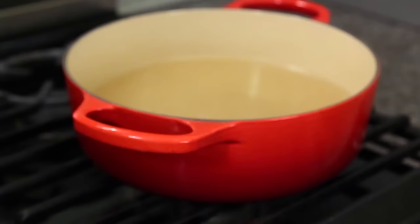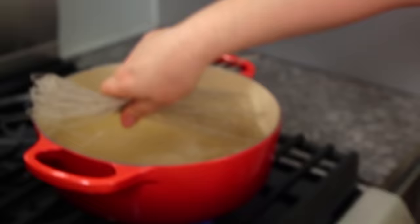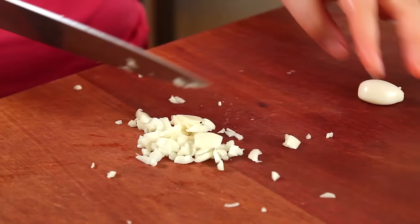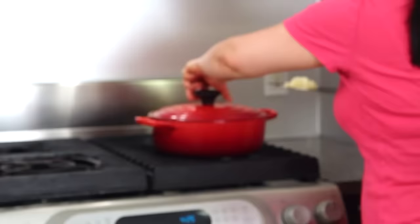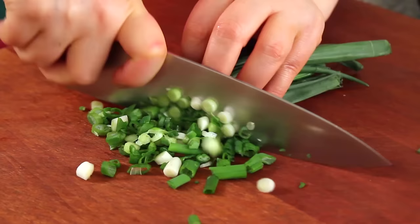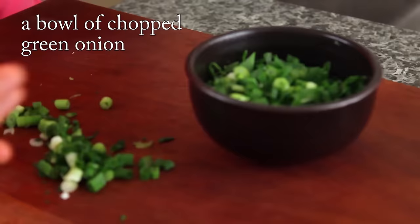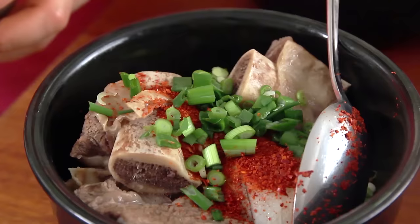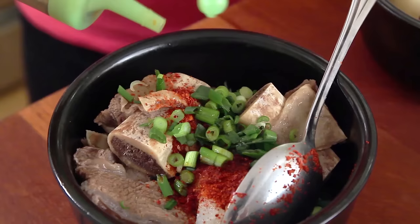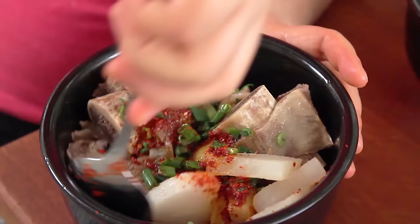Boil this again because we have to serve it really hot. This is optional — starch noodles — add them in. Four cloves of minced garlic; each bowl needs two cloves of garlic. Add green onion, hot pepper flakes — two teaspoons — some more green onion. This is soy sauce, and sesame oil — one teaspoon. Mix like this.